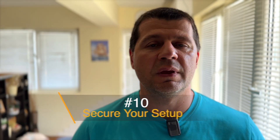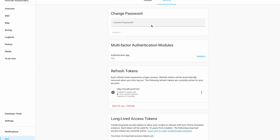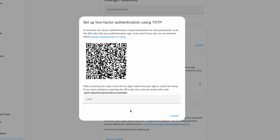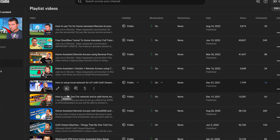Security should always be a priority. Use strong and unique passwords for your Home Assistant instance and any connected devices. Enable two-factor authentication for an extra layer of security. Regularly update your system to ensure you have the latest security patches. Consider setting up a VPN or secure remote access, and avoid exposing your Home Assistant instance directly to the internet without proper security measures. Always be cautious about sharing your setup and configurations publicly.